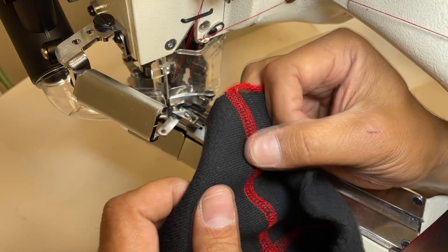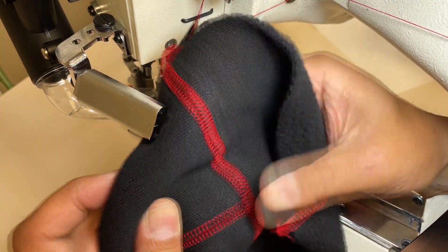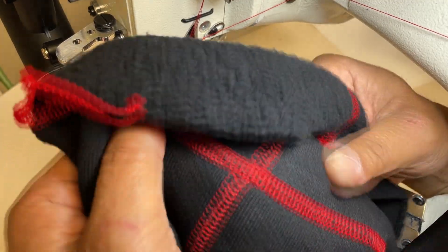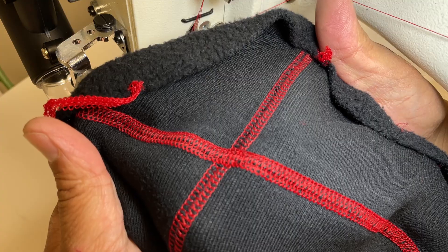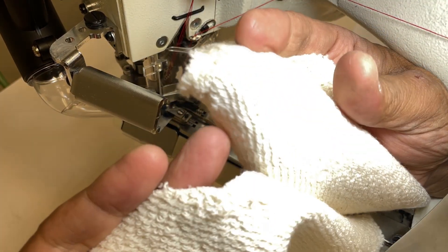Number six: I changed the looper front and back stroke bigger, about 2.4mm. Number seven: I changed the needle plate tongue, part number 14605, for more looper thread. Number eight: I used a lap former, part number 26672.